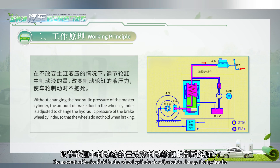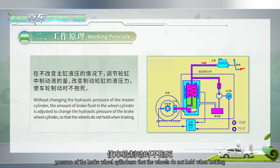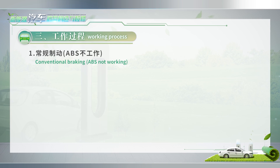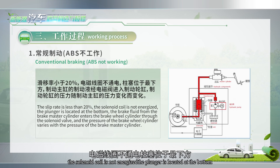Working principle: without changing the hydraulic pressure of the master cylinder, the amount of brake fluid in the wheel cylinder is adjusted to change the hydraulic pressure of the brake wheel cylinder, so that the wheels do not lock when braking. Working process: One, conventional braking — ABS not working.